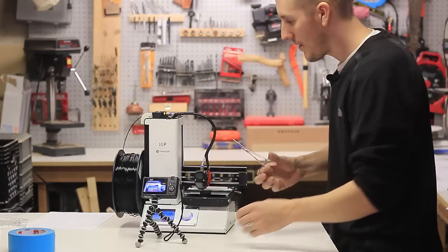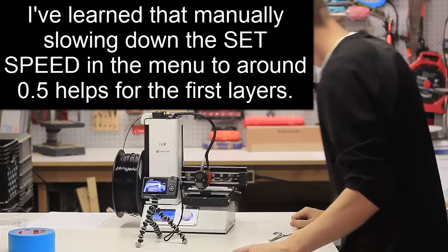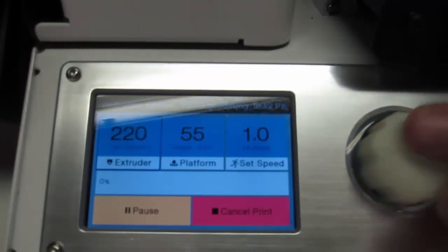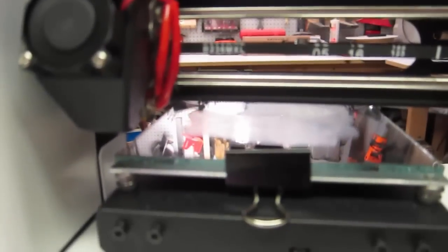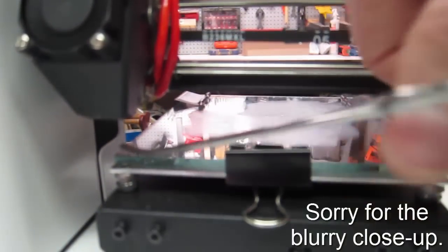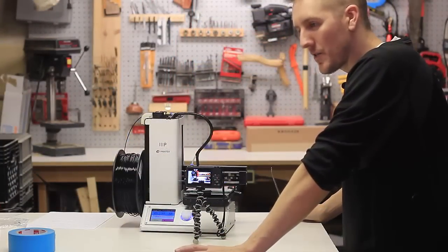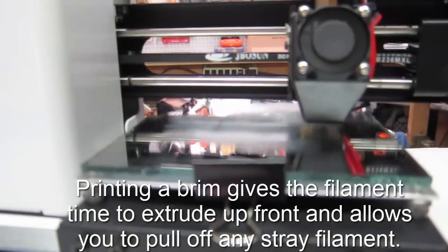It should be ready to go any second. You'll also want to have some tweezers, because the first layer never really sticks well initially so you have to get in there and pull stray bits out. I'm going to set the bed to 55 and extruder to 210. When it's ready it starts to go — it always goes to home first, then puts a little bead down, lifts up, and then starts printing. You've got to get in there with the tweezers and pull those strands out. I can see the filament coming out now.